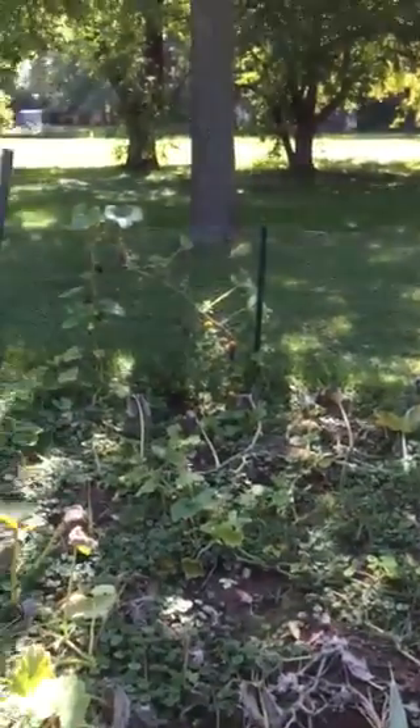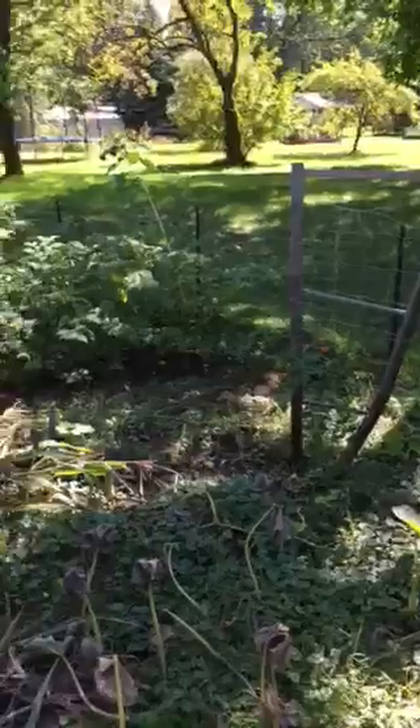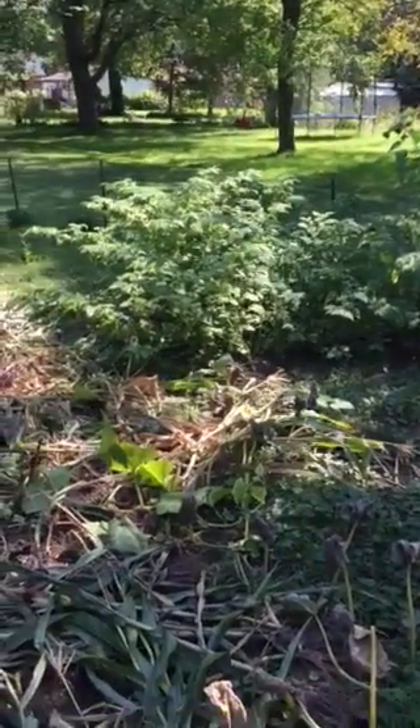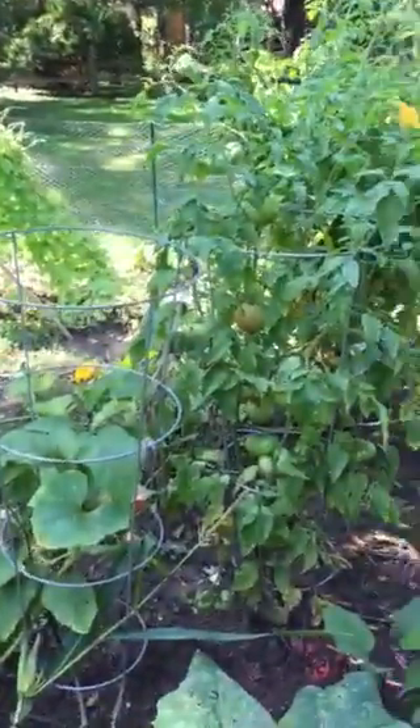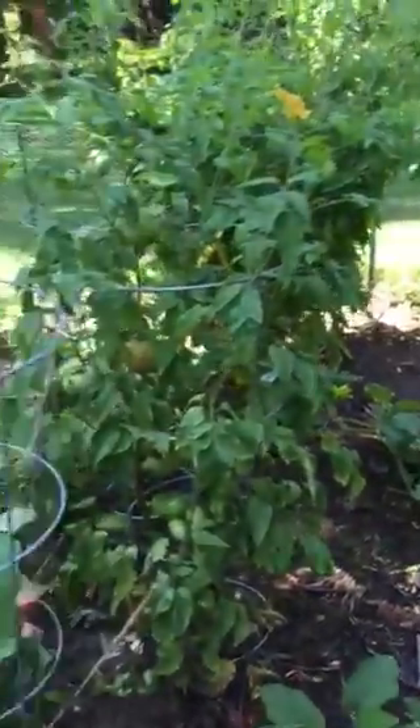I'm kind of asking if anybody's got ideas of a way to keep people out of your garden, or ways to deter them so they don't come in and steal your stuff. Any suggestions would be great. I just want to show you a quick video here, and thanks for any feedback. Bye.